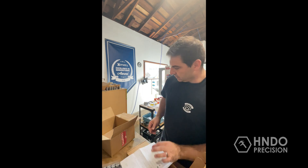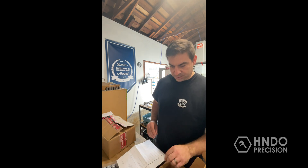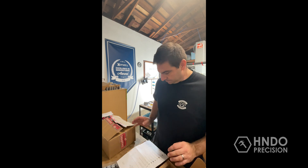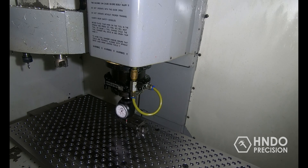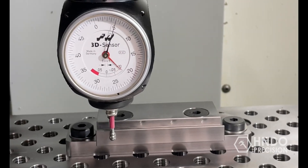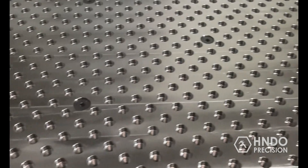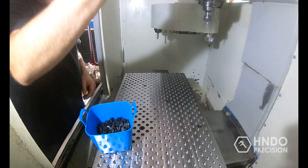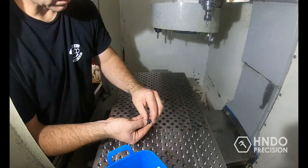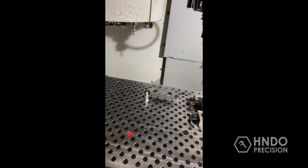Now it's time to get the fixture plate trammed in on the machine. I'll be using a couple of different vices to make sure that when I put them on in different spots, everything is trammed in right, and then we'll be good to go and start making some parts. Got the plate in there — it's all trammed and ready to go. Now it's time to plug all of these holes. Got everything set up, got all the holes plugged, got the vices in, everything is trammed and ready to go. The only thing left to do is start making some chips — I'm excited to get this thing going.